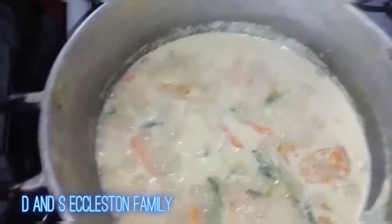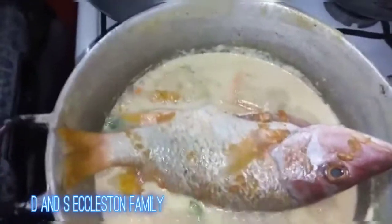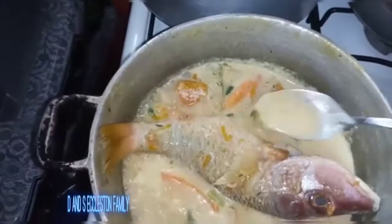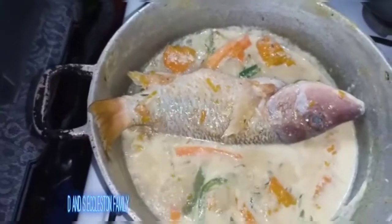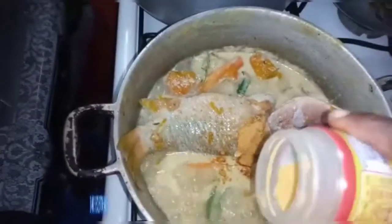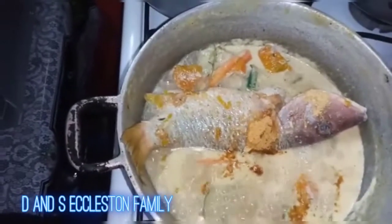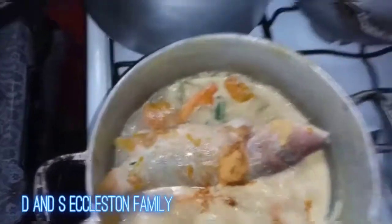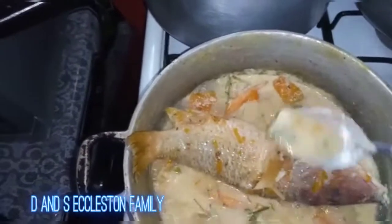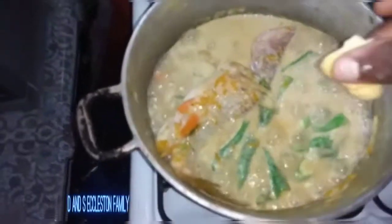I'm going to add my fish now to this, because I want my pumpkin to mash out a bit. So I'm adding the fish now — fish well seasoned. I'm going to add some additional seasoning, a little bit of grated onion and garlic. Then I'm putting in my okra now. I'm also going to add a little piece of butter.